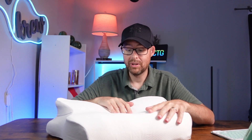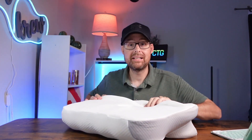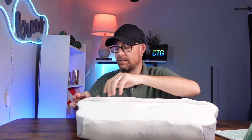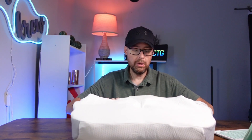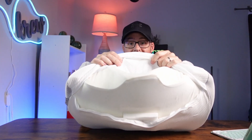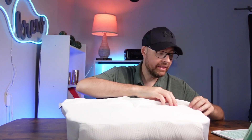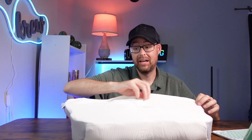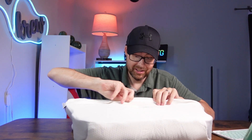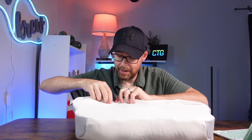This is great for back sleepers and side sleepers alike. The really cool thing I just noticed on the backside is that it actually has a zipper, so we can easily unzip it and take out the foam to wash the cover. I do like that option because memory foam does not do well in washers and especially dryers.